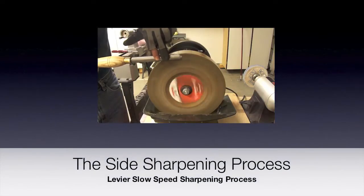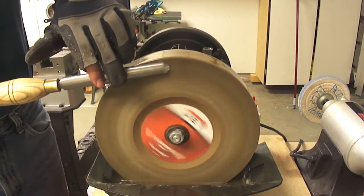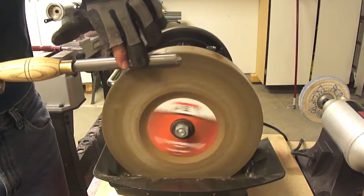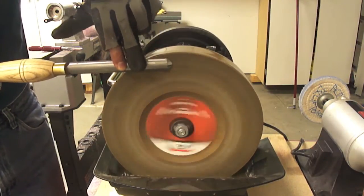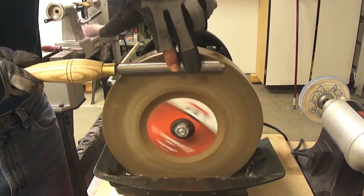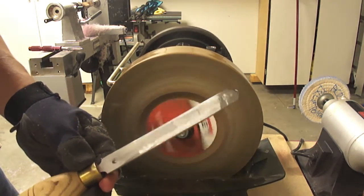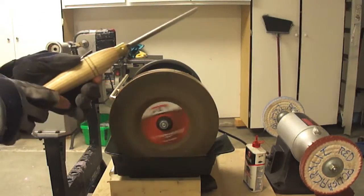The slow speed water cooled sharpening method consists of two different processes. Process number one is using the side of the wheel for the sharpening process. Using the side of the wheel will allow us to put the tool at 0 degrees or 90 degrees between the blade and the grinding stone. This will ensure a consistent sharpening so that the grinding is not only on the point of the tool but across the complete length of the blade.